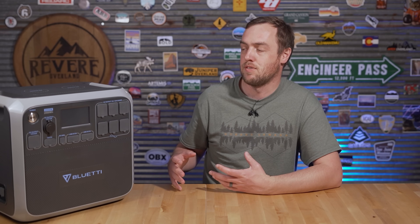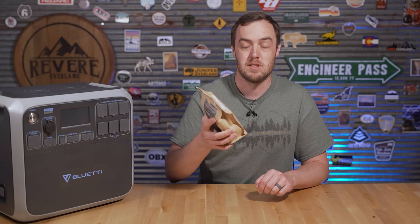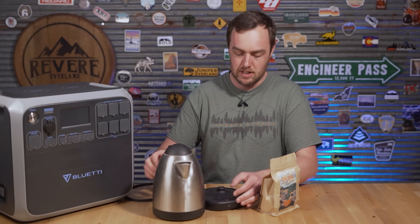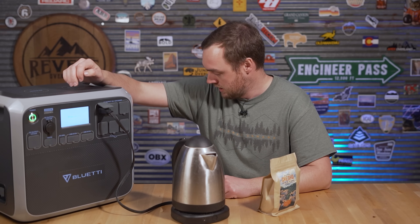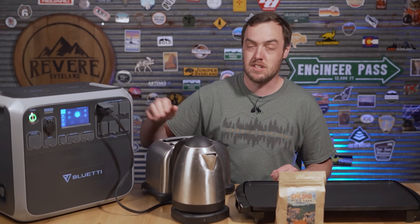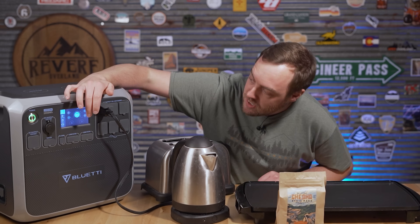Whether you're using this for a power outage or camping, you may want to prepare food — so I'm going to test it with the most important meal of the day: coffee. I've got a kettle going, which uses more power than a typical coffee maker. I'll also try an electric griddle for eggs and the toaster for toast. I don't think it can run all of them at once — let's find out.